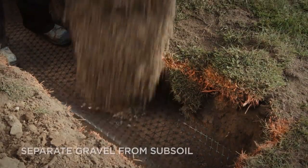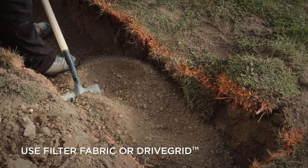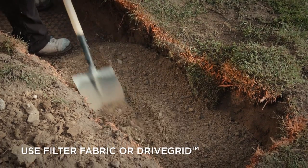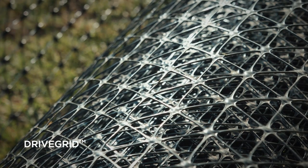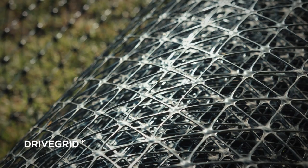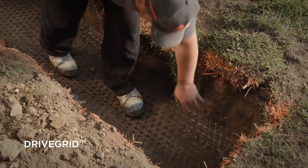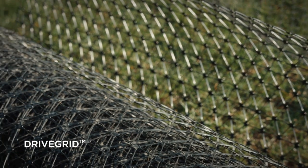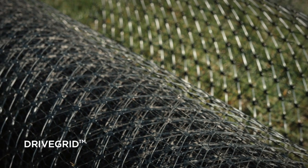A best practice is to place a separator between the base material and subsoil. While a permeable filter fabric is commonly used for this purpose, permeability may decline over time if the fabric becomes clogged with soil fines. Instead, it's recommended that you use drive grid between the subsoil and the base material. This will make the base more rigid and will help minimize potential settlement. Although the drive grid may appear very open, the aggregate and the subsoil will not cross-contaminate.